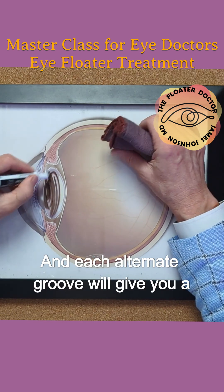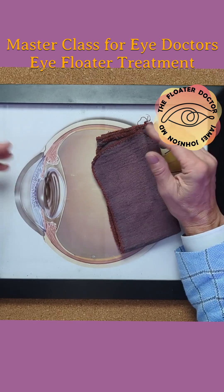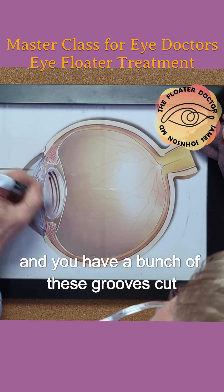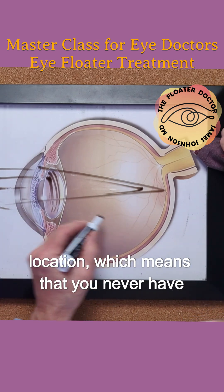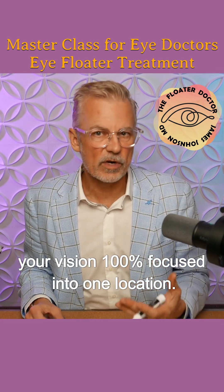It's a Fresnel style lens and each alternate groove will give you a different and alternating focal length — multi focal. So as light is entering into this optical system and you have a bunch of these grooves cut in there, that means that you have one focal point out here, and you have another one in a different location, which means that you never have your vision 100% focused into one location.